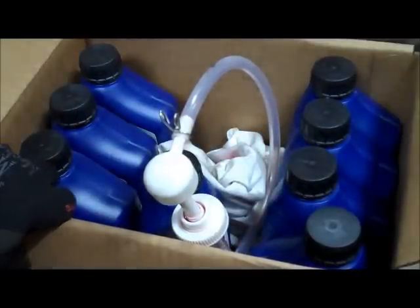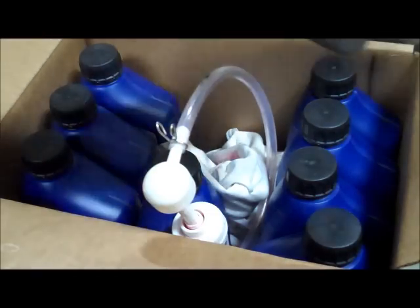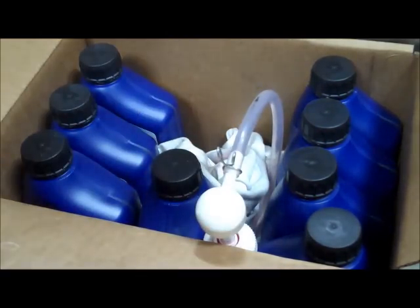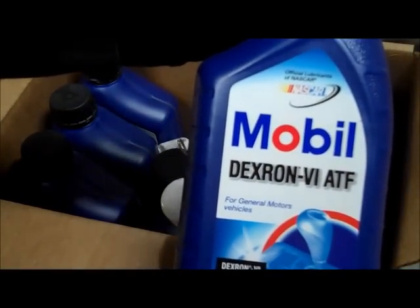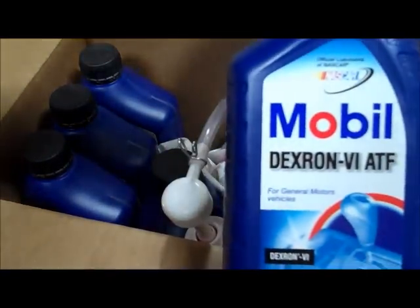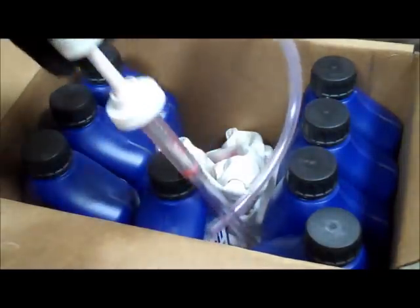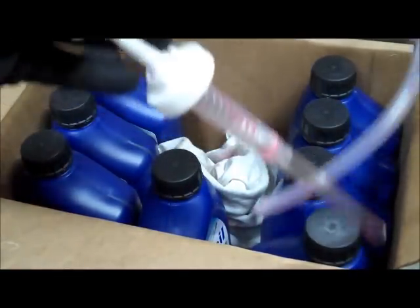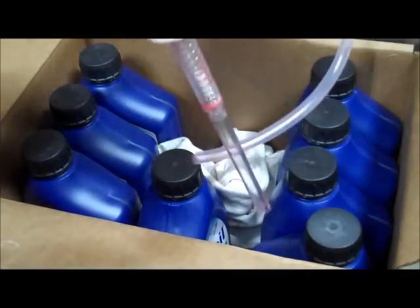Many people don't realize the original GM transmission was filled with Texaco ETL 8072B, which is not available anymore. I called the BMW dealership and they said Dexron 6 would work fine. I found Mobil Dexron 6 ATF for GM vehicles — it's a synthetic blend. To pump it into the transmission, since the transmission will be higher than the bottle, use a simple pump you can find online.